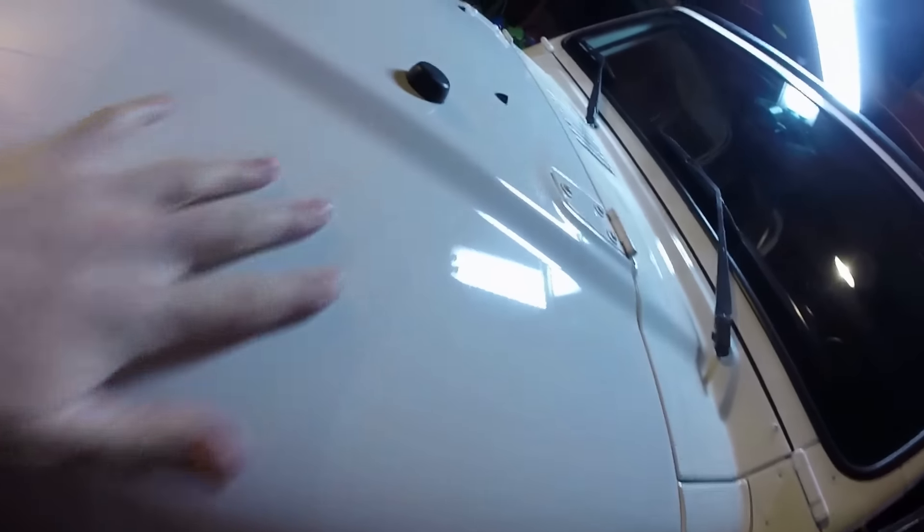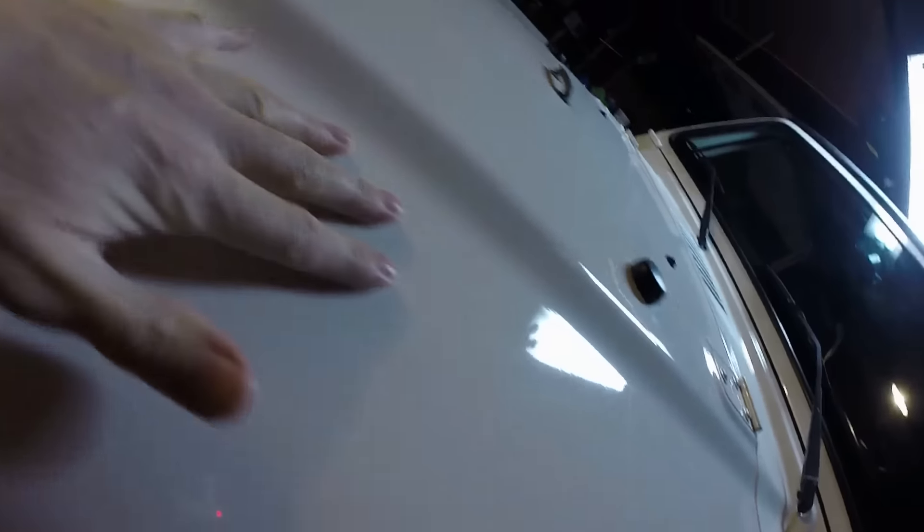Hey guys, one of my favorite things to do on New Year's Eve is work on cars. As you can see, this beautiful hood is just so shiny now, so smooth and glossy.